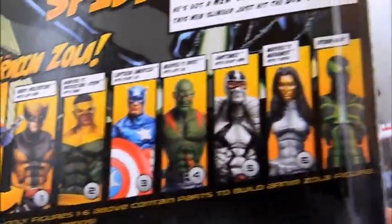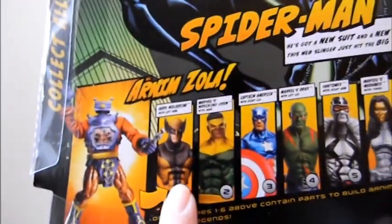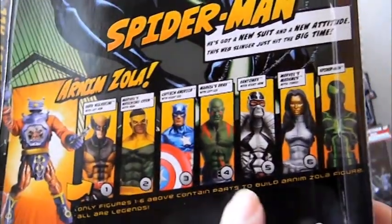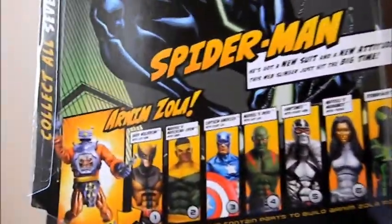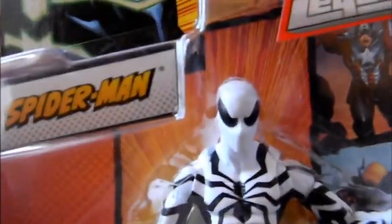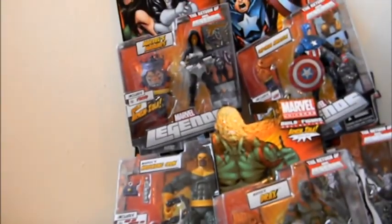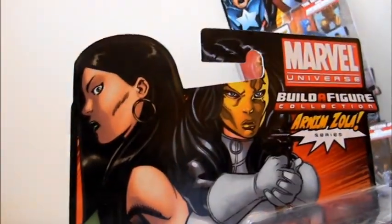Here are all the different figures in the wave. As mentioned, this one's a variant, this one's a variant, this one's a variant — four of the seven are variants. You can see the costume on this one looks really nice. Next, this is Madame Mask, and the other one you can see on the card is the variant.